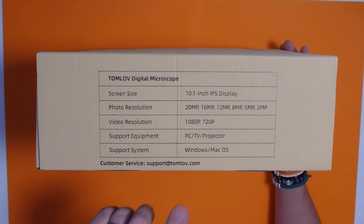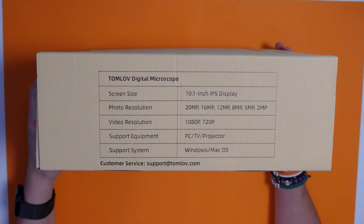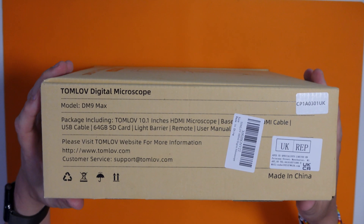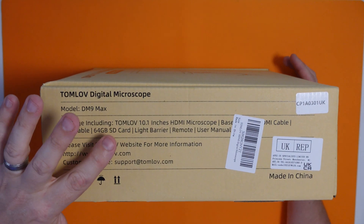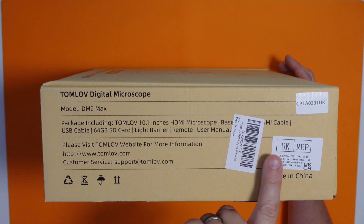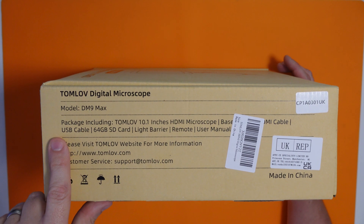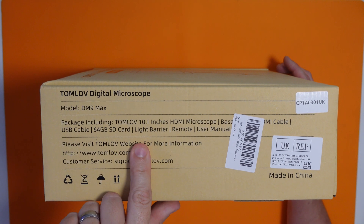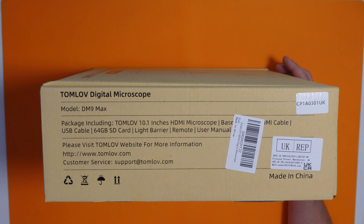You can connect it to a computer, and you can connect it to a TV or projector because it's got an HDMI output. You can connect it to a Windows PC or a Mac. The box includes the microscope, the base, an HDMI cable, a USB cable, a 64 gig SD card, a light barrier, remote, and user manual.